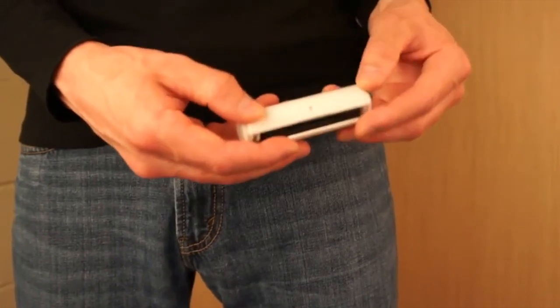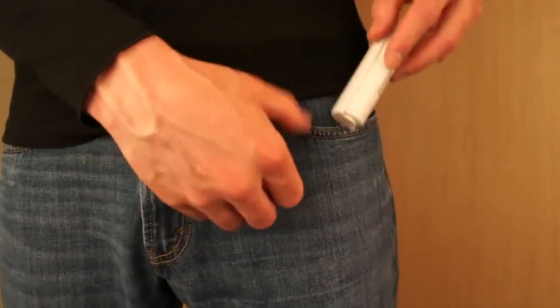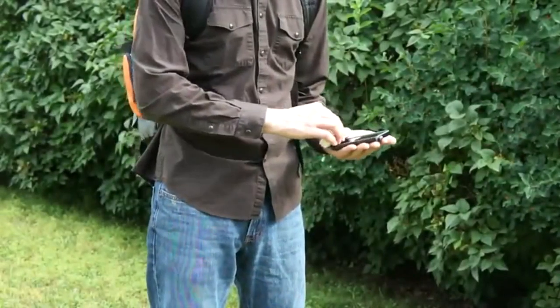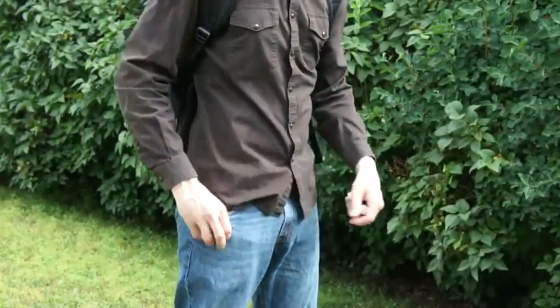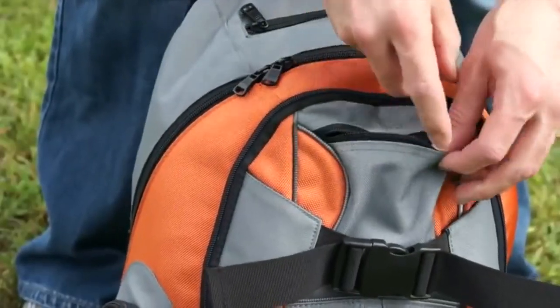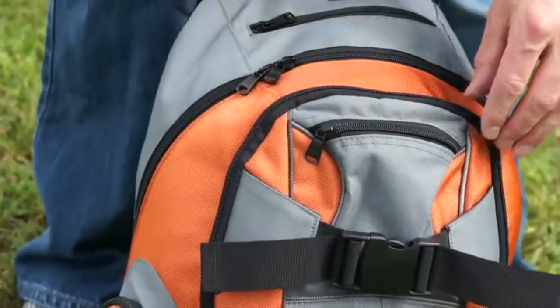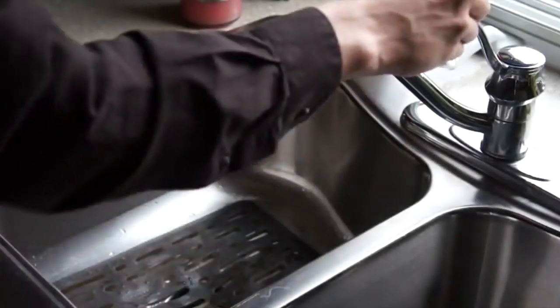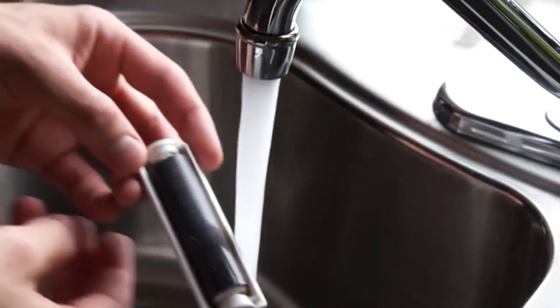Then simply close the outer shell and I-Roller is ready to travel. I-Roller is so compact and lightweight, it's perfect for people on the go. At school, at work, on vacation, even in the glove box of your car, I-Roller goes everywhere you go. I-Roller can be used over and over again.